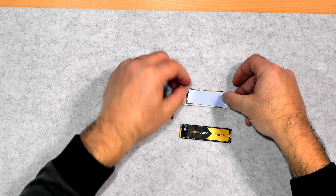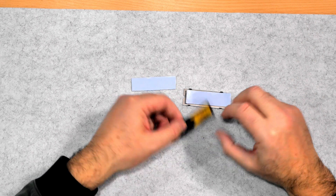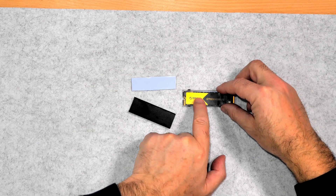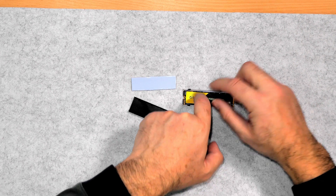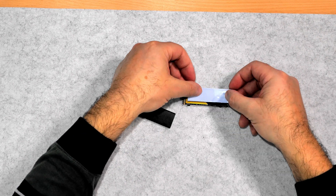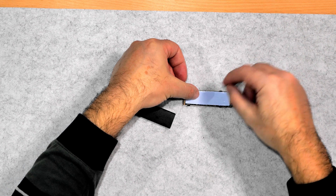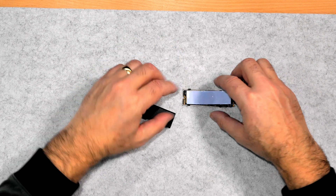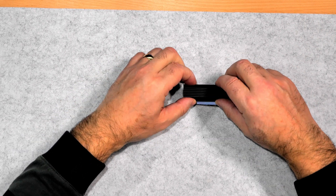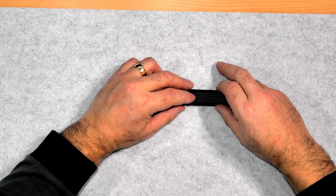The first thing you do is put the metal plate down first — the shiny one. Then place the thermal pad on top, or you can put it straight on the M.2 itself. Make sure the little cut-out for the screw isn't covered, otherwise you won't be able to screw it down properly. Then put the other thermal pad on top — again, make sure to remove the plastic — then place the black heatsink part on top and just snap it together. Job done.